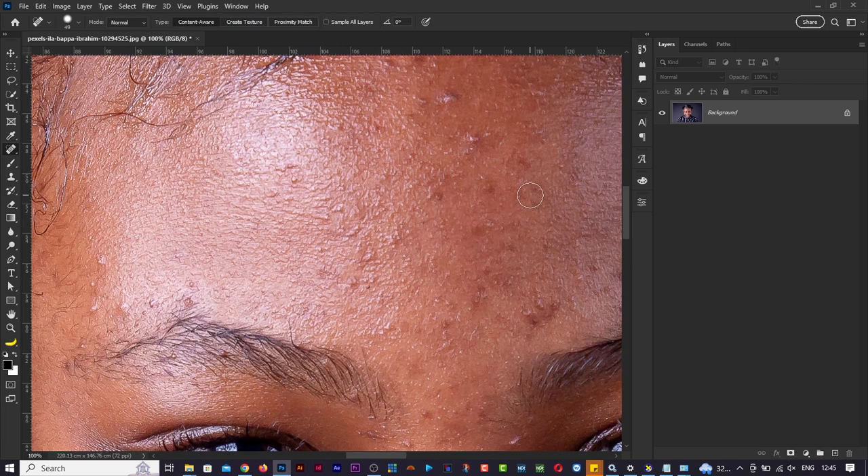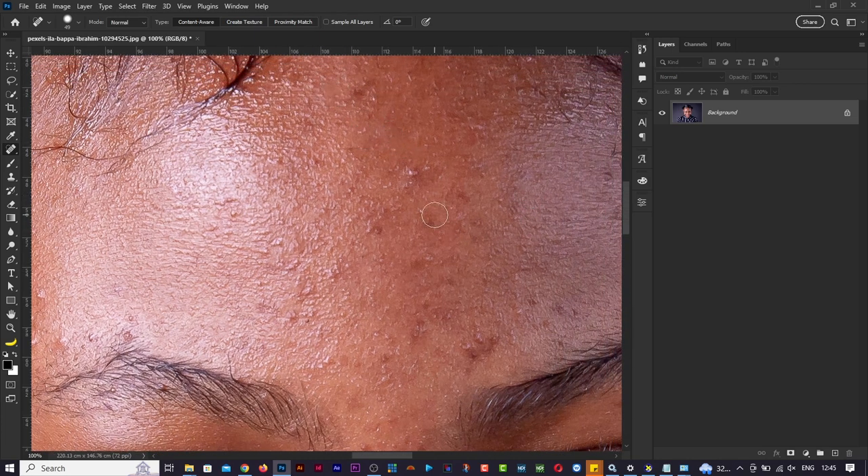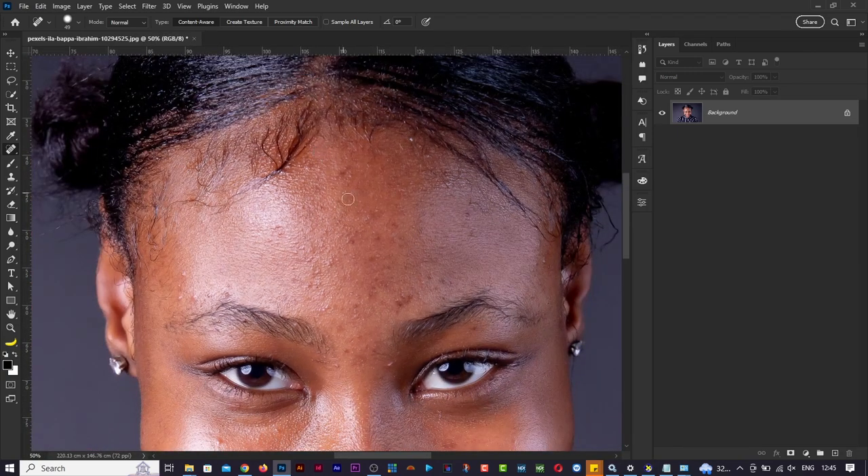Notice we're doing this on the same layer, which is a bad idea. Normally we'd have to create different layers. Make sure your brush is really small - the spot healing brush tool is good to use on small areas so Photoshop gives a better result. If you make the brush too big the result is horrible. Keep it small and Photoshop does a good job on that small spot.